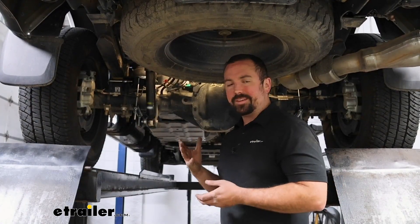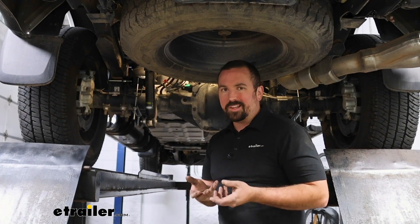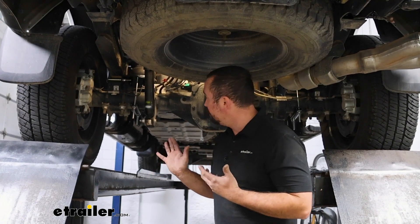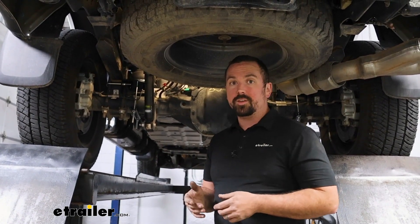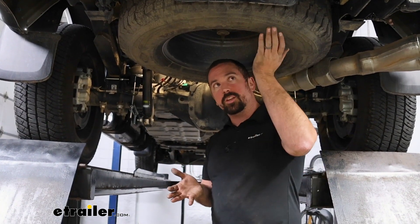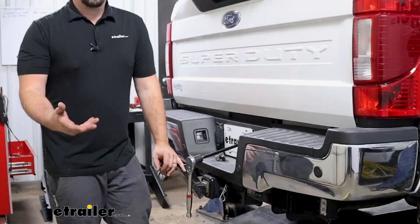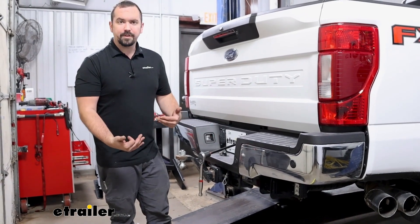As far as installation goes, this is a little bit more than a typical jounce bumper replacement, but I'd give it two to three hours — it can definitely be done in your garage or driveway. You do need to raise the suspension to unspring it to get the bags in, but it uses bolts and brackets that mount to factory spots, so there's no cutting and no drilling required. The hardware goes together really well and the instructions are very well laid out.